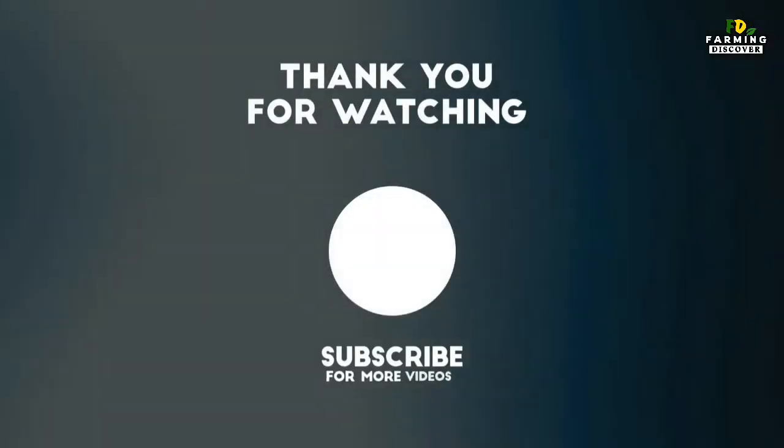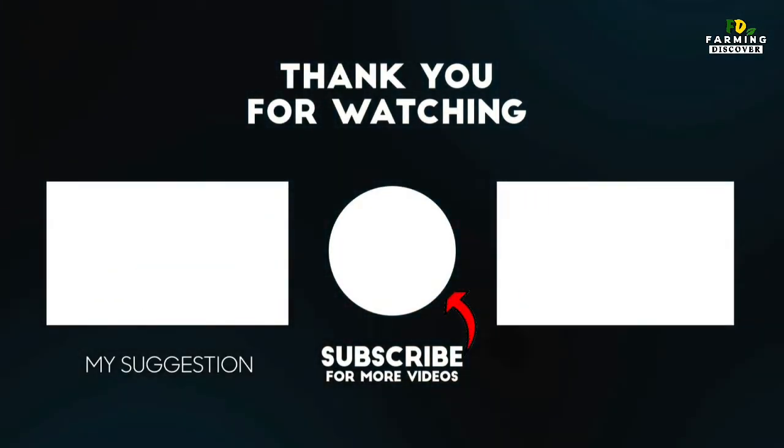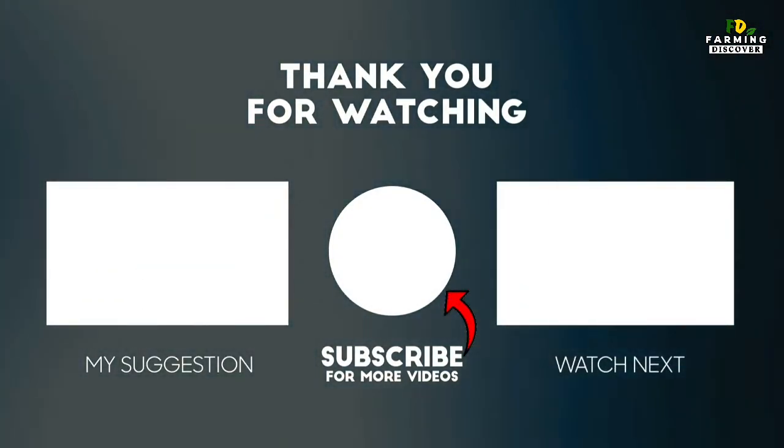Thank you for watching. Like and share the video with your friends, and if you haven't subscribed to our channel, subscribe to Farming Discover.